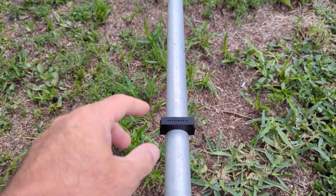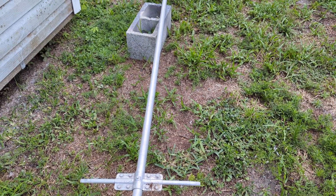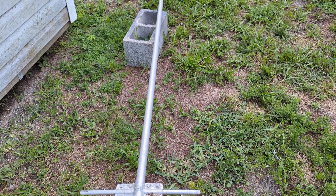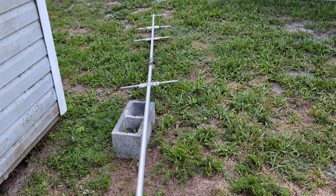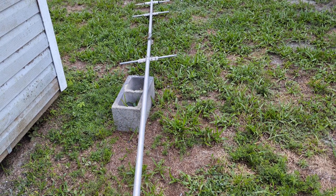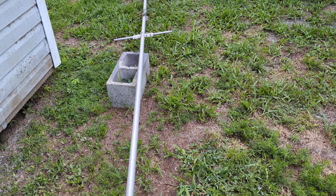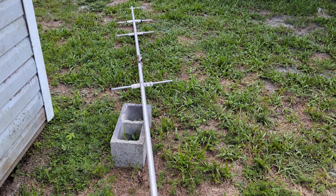I've looked at some antennas online and some of them are 18 to 20-foot booms — huge EME antennas with many many elements. So I'm going to stick with what I can fit based on the Yagi calculator online. I think it's DL7 — it's a Yagi calculator for things like this. I've got it bookmarked but I have to read the whole page again.